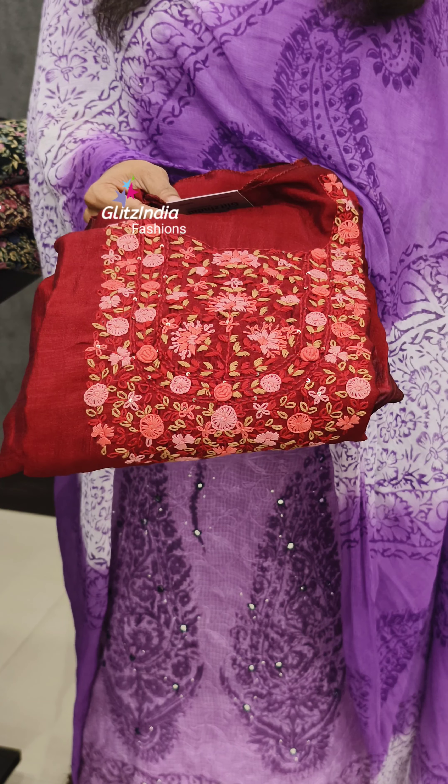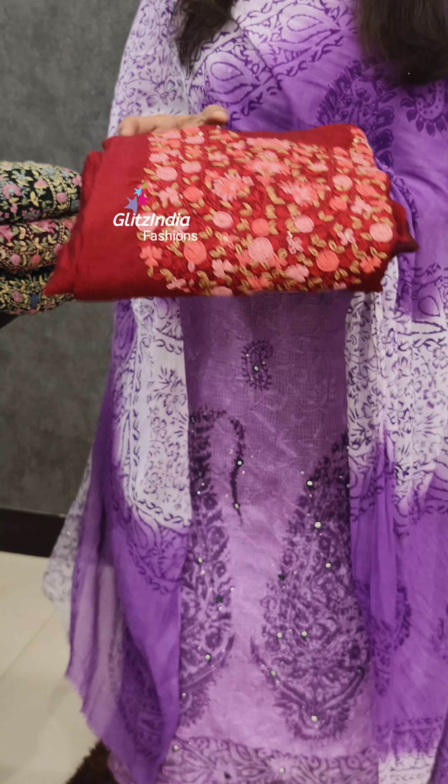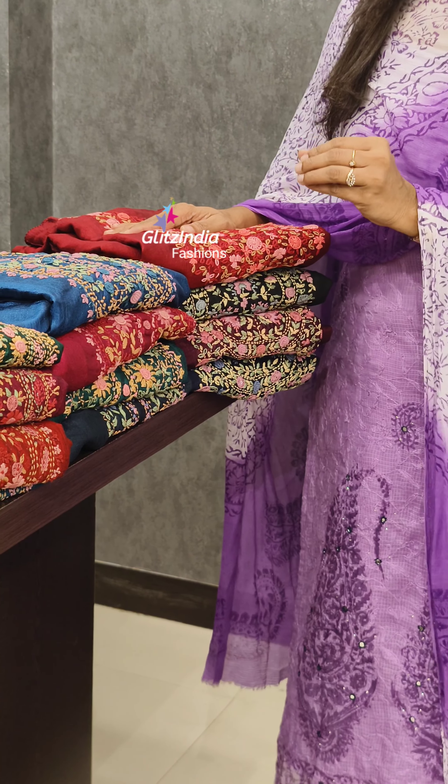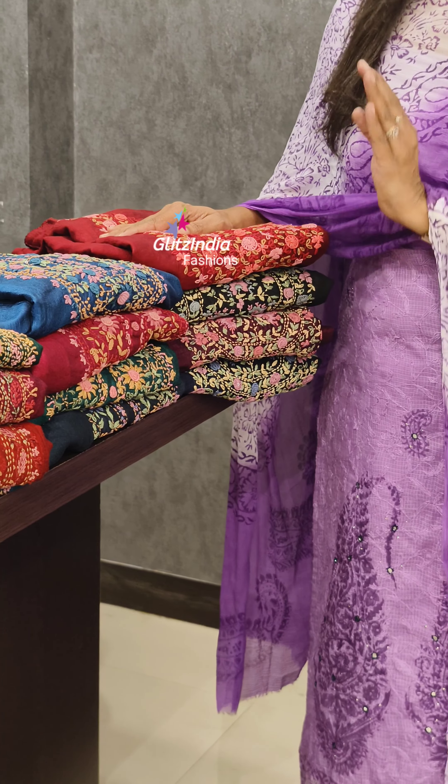You can use it as a function. There are 6 different designs and different colors. You can take photos in this video.